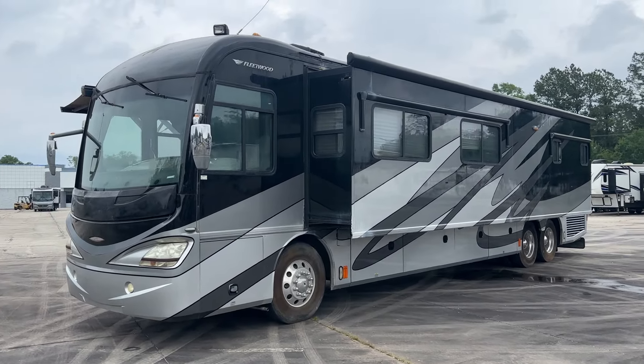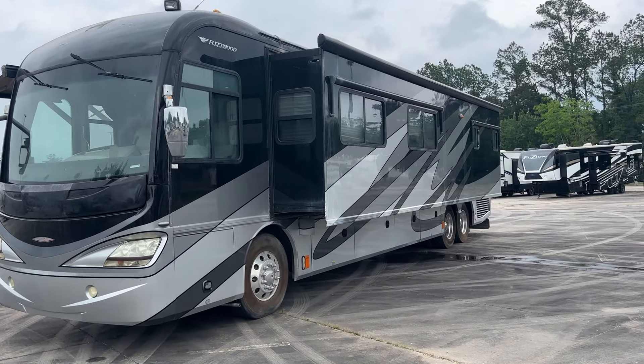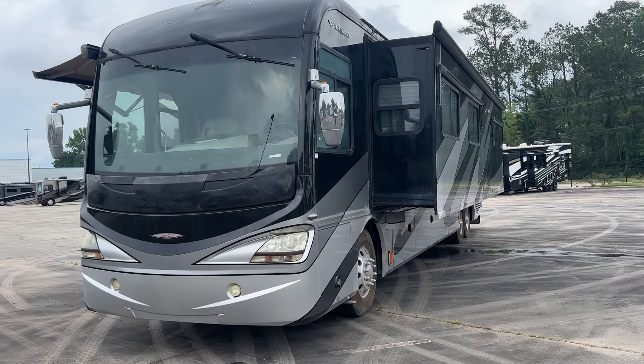This one is going to be for someone that wants a project. It's seen better days. They were hard on this one, guys, so I'm going to take you around it and show you all about it. It comes to us as a bank repo.